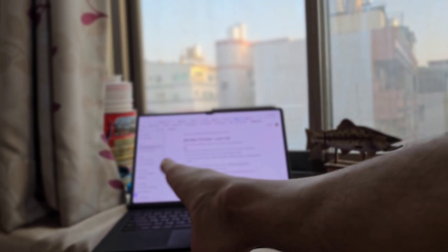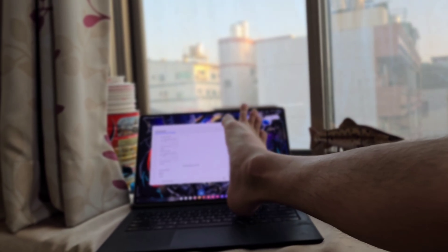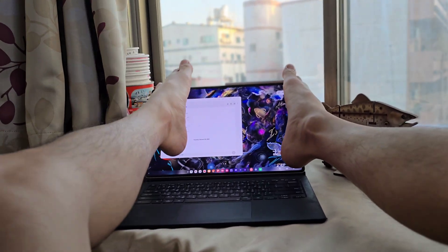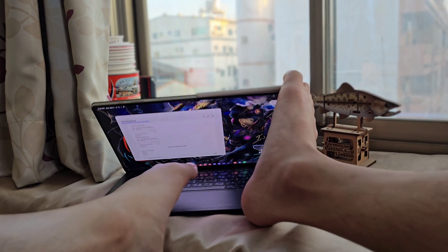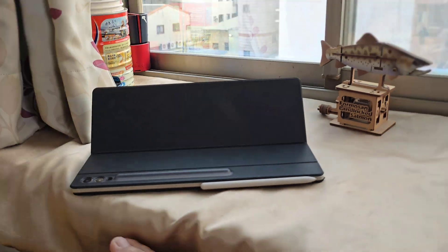So, can the Tab S9 Ultra replace a laptop? The answer is yes, but it depends on what you do. If you are a writer, a freelancer, or a casual user, it can totally replace a laptop. If you need pro-level software, complex multitasking, or desktop-only apps, you might still need a laptop. For me, it works 90% of the time, but for the last 10%, I still keep my laptop around.